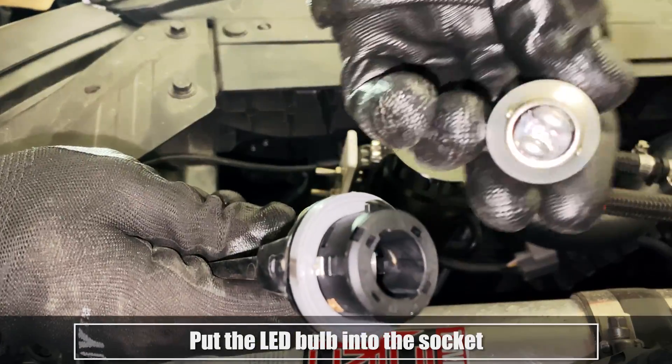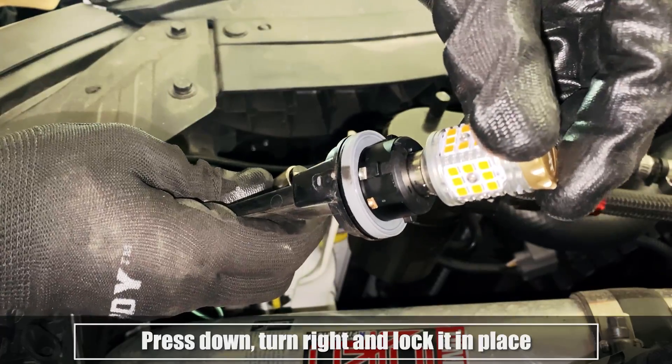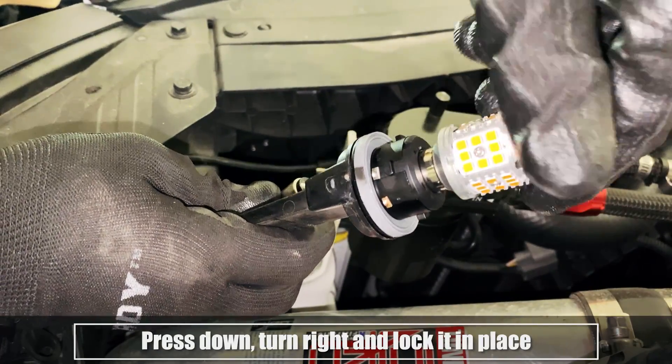Put the LED bulb into the socket. Press down, turn right and lock it in place.